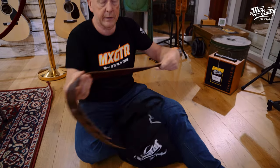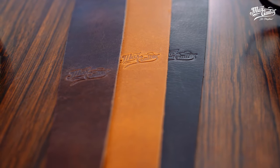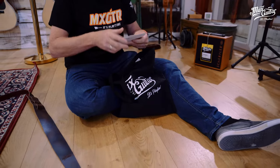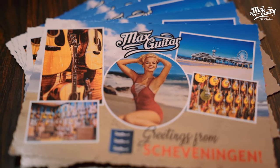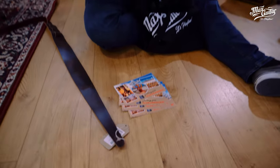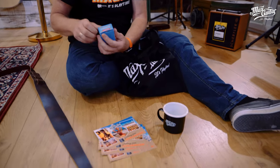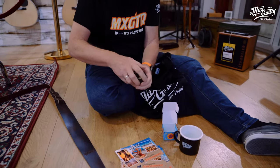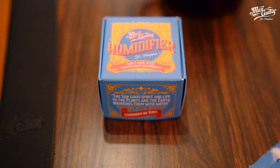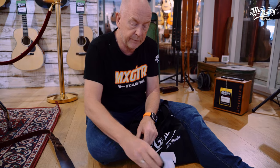Coming with staples like a nice guitar strap — the Max Guitar guitar strap in different colors: brown, black, or tan. The inevitable Max Guitar souvenir postcard. A very nice Max Guitar 'It's Playtime' mug. And very handy for your acoustic guitar but also for your electrics — it's a Dunlop humidifier. You just soak it in water for a minute, put it into your guitar case, and Bob's your uncle.